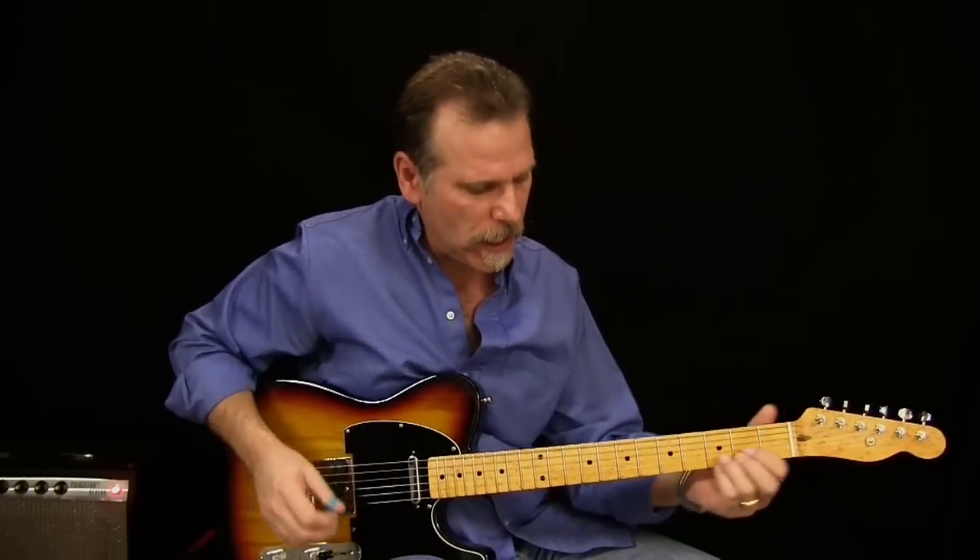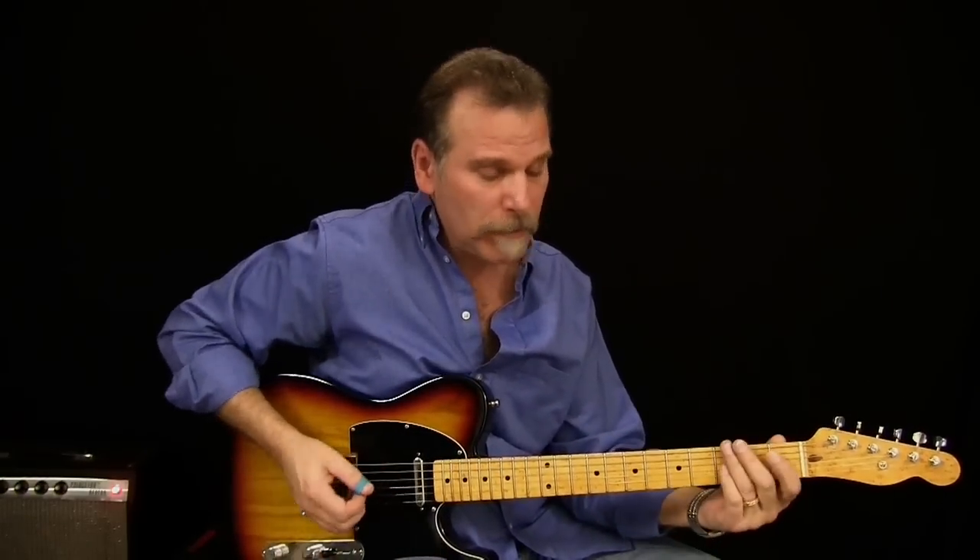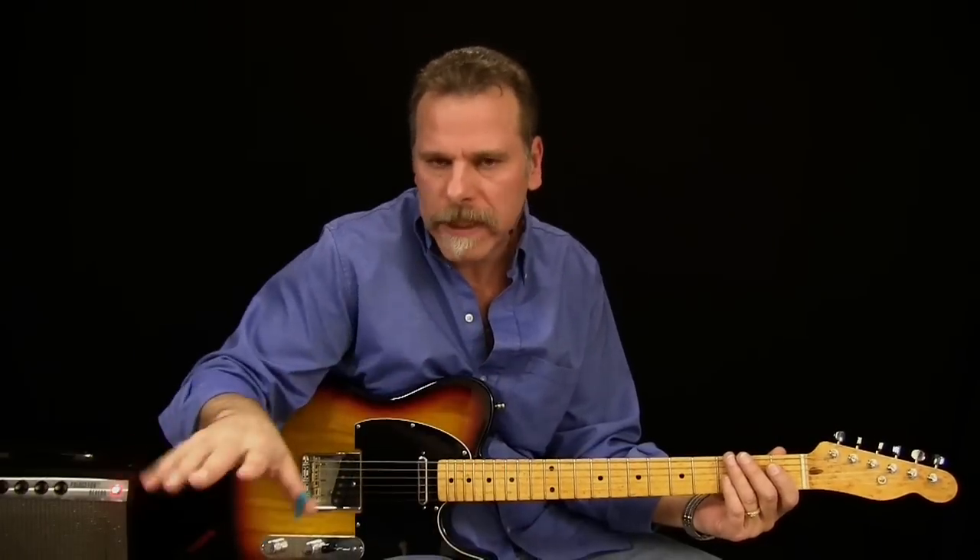As I mentioned, there were 2 guitars going on in this song. I put 2 rhythm parts down — it's pretty quiet, buried in the mix. Let me show you the main guitar rhythm, and then I'll show you what I did for the secondary rhythm.